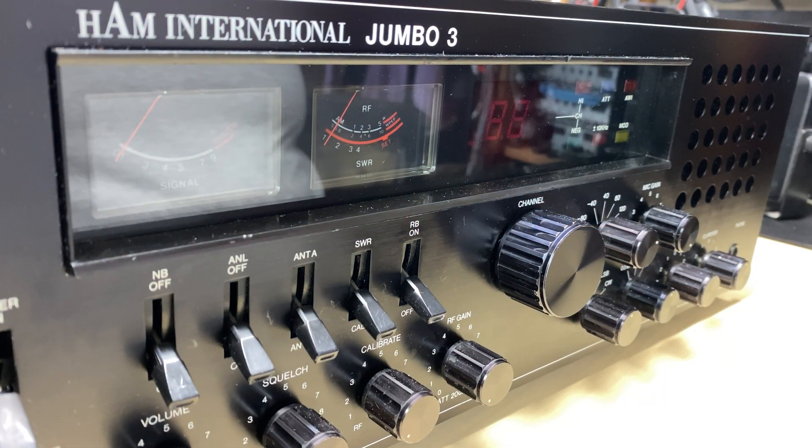Hello and welcome to this episode of Microchips. Today on the bench we have a customer repair — this is the Hamilton National Jumbo 3, and we all know the Jumbo 3 is fetching silly money on eBay at the moment.